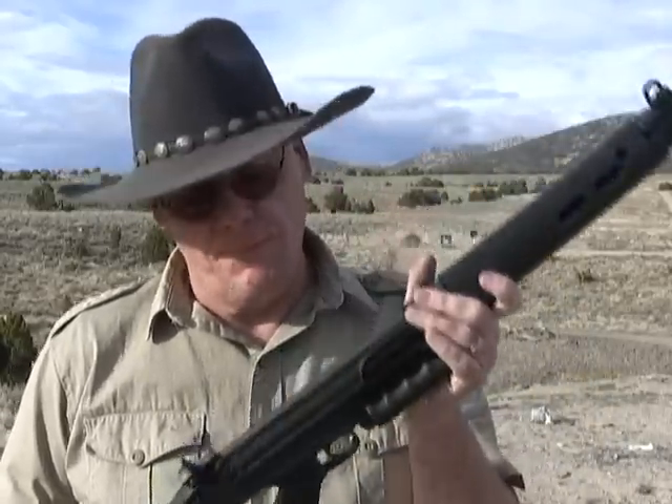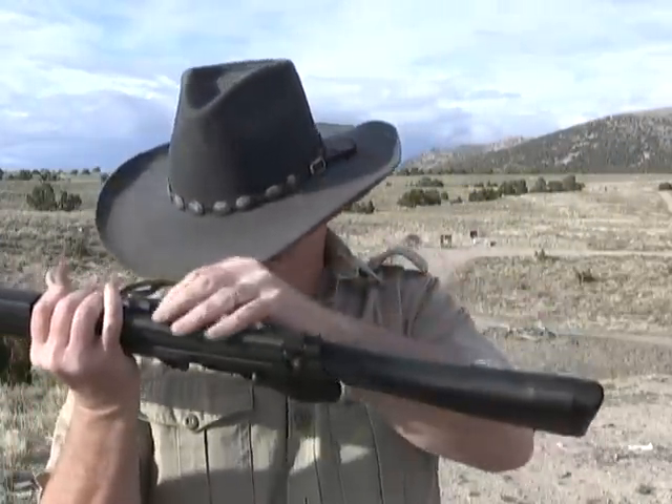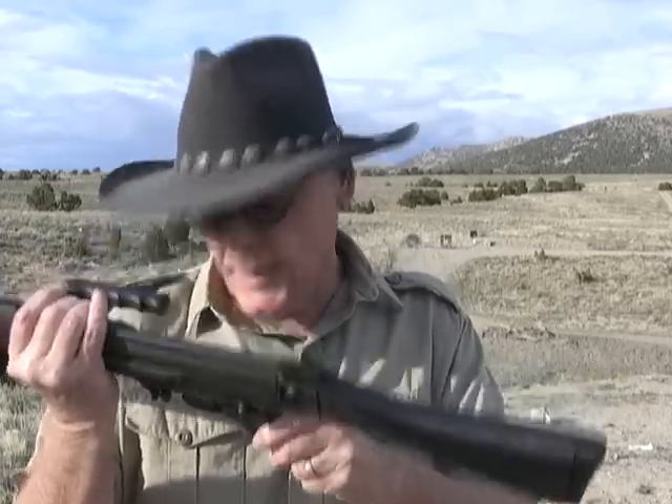Today we're going to cover a .308 semi-automatic gas operated rifle. This one is made by Century Arms and it is marked R1A1 Sporter, .308 caliber, made in USA. Now apparently with this Century Arms you can get a good one or a bad one, but we're going to shoot this today with five or six different types of ammo. I did have to tweak this a little bit and I'll show you later what I did.